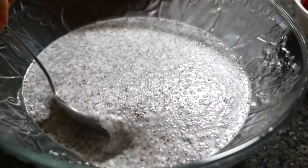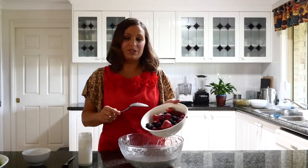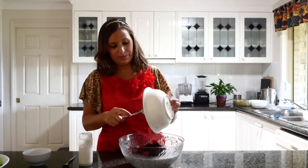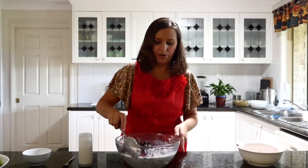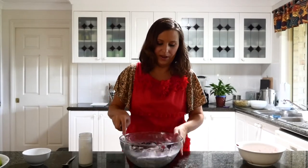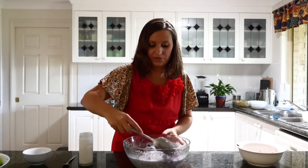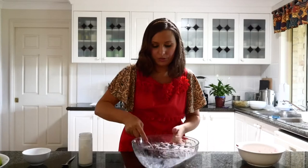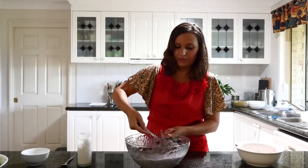So this is the chia pudding now. Note the consistency — we've left that for about an hour — and we're going to just add in the mixed frozen berries. Just ensure that they're all mixed through and we're going to leave that for about half an hour or so again. But if you don't have the time you can just mix it together now if you don't mind it being a bit cold on your teeth. You could have this for breakfast or just as a snack.